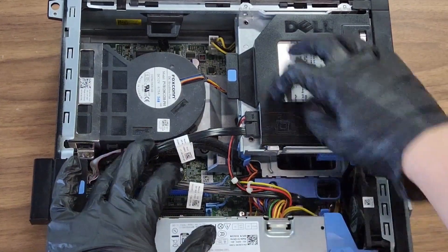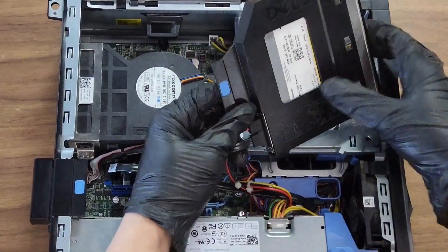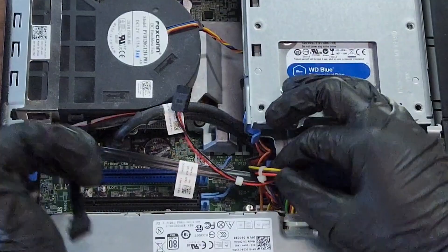We're going to have to take out two things. First thing we're going to take out is the DVD drive — just as simple as pull and remove the two cords. Next up, we got the storage caddy. Just unlock it and remove.